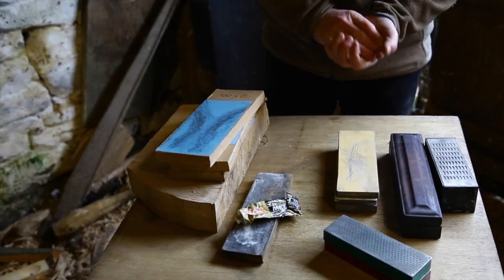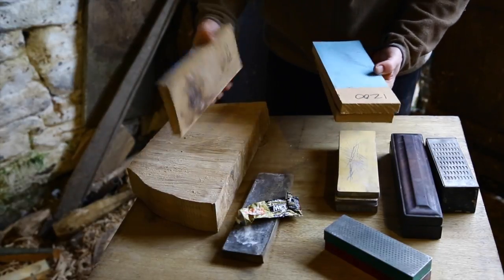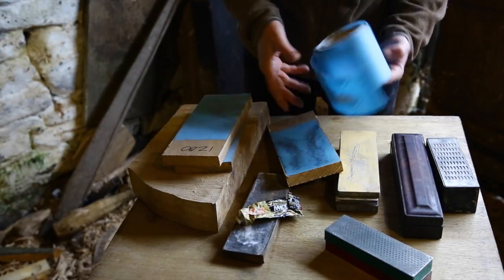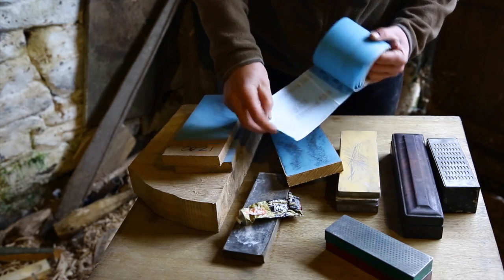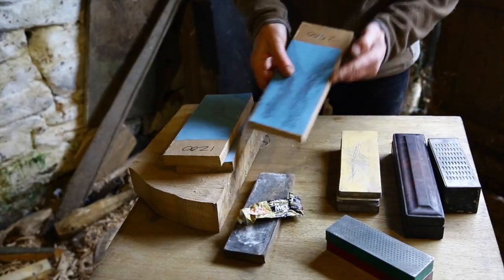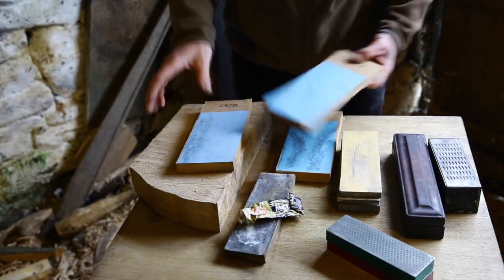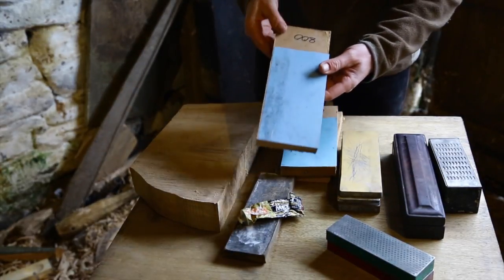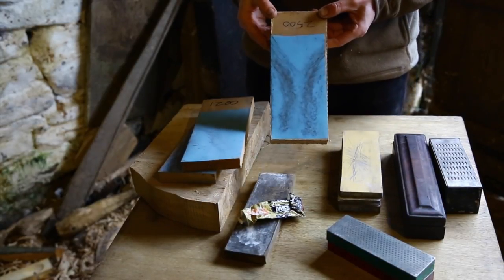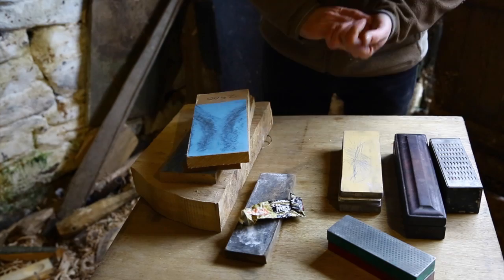The cheapest option, which I'm going to show you and costs just a few pounds, is emery paper. This is actually sticky-back paper that I buy — you cut a piece off, peel the back off, and stick it to a piece of flat planed wood or MDF. You can get it in various different grits. I have an 800 grit for coarse, 1,200 for medium, and 2,500 for fine, and that makes a really good sharpening block for sharpening your axes, knives, or anything.